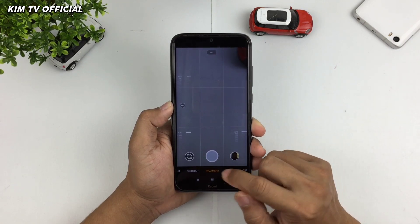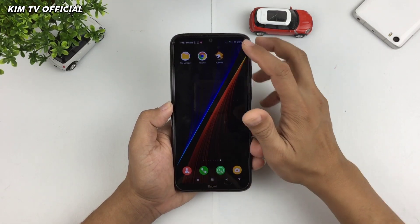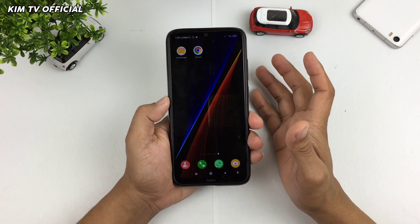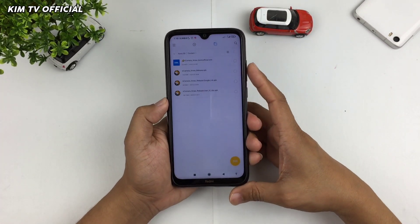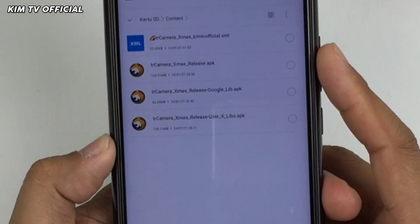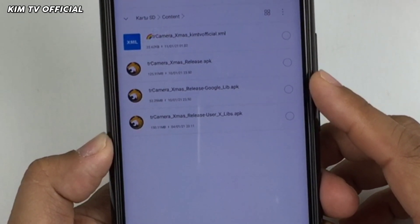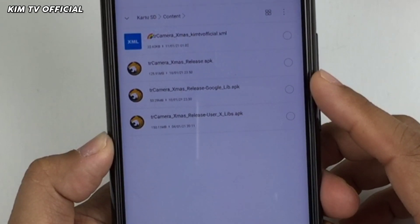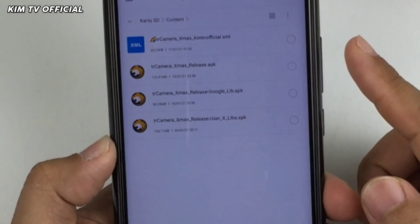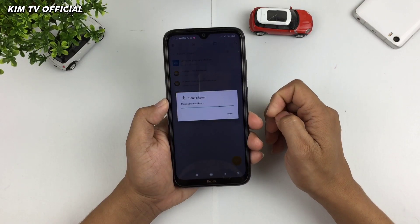Selanjutnya langsung saja kita install. Namun disini terlebih dahulu akan saya uninstall biar teman-teman memahami urut-urutan cara installnya dari awal. Nanti akan tersedia 3 versi APK: yang pertama adalah versi original, kemudian versi light atau versi kecil yang size-nya hanya 52 MB, kemudian untuk yang versi full yaitu size-nya 150 MB. Disini saya install yang versi originalnya saja, yaitu yang versi 125 MB.